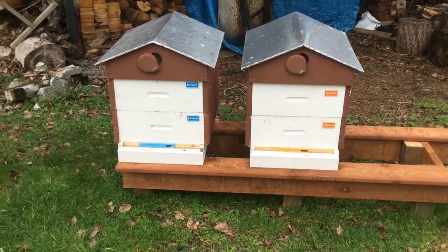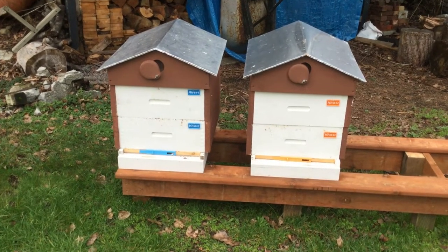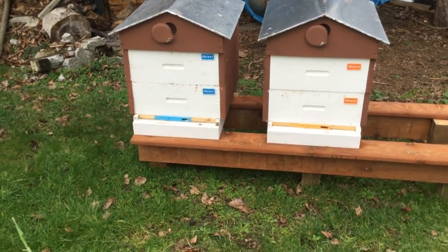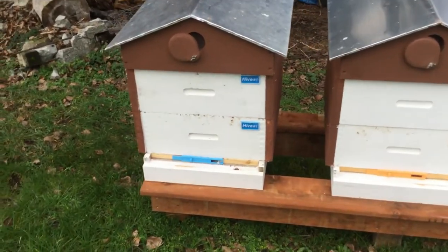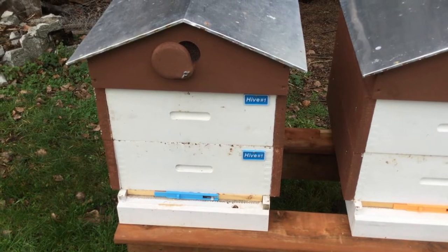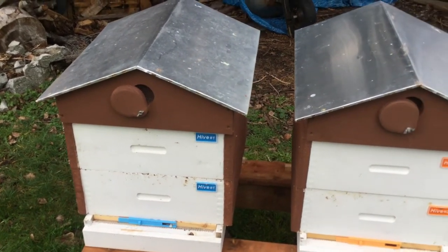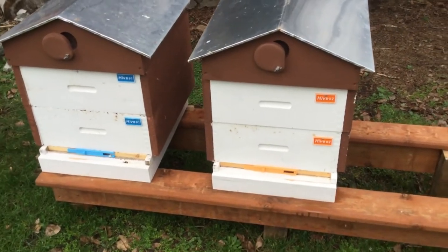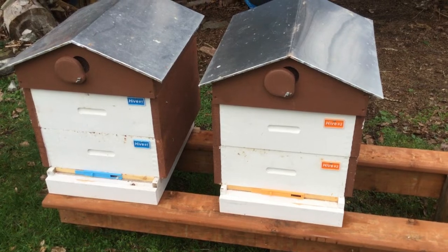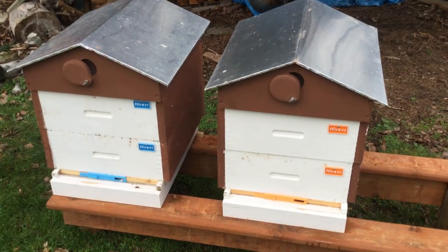I dabble in woodworking, so I had built all my own boxes, inner covers, roofs, and screen bottom boards. I also dabble in 3D printing, so as you can see on the front of the hives I've got sliding entrance reducers that I can set up to 4 to 5 inches wide or close them right off — useful if we want to move the hives up to the bush where the fireweed blossoms in the summertime, which is usually what my stepdad and Pete do. They take their hives up to the bush where the fireweed is blossoming and they get lots of really delicious honey from it.